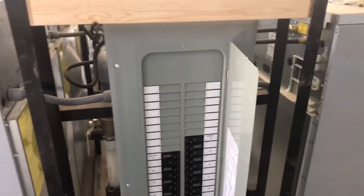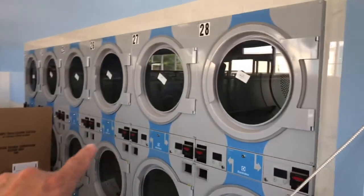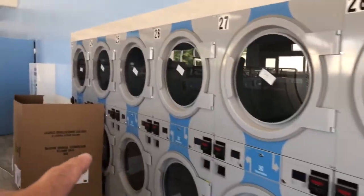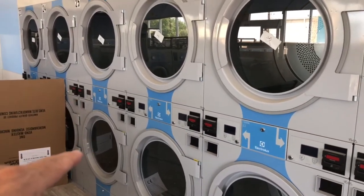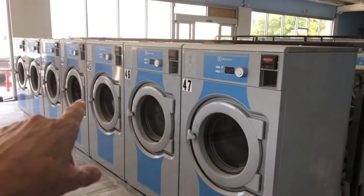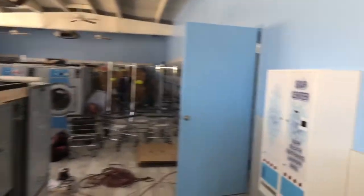Electrical's done to the washers and to the dryers, but it hadn't been connected back. There are the Electrolux 120-volt reversing dryers — those are the 35 by 35-pound units. And another row of washers, the 20-pounders over there. Most of this you've seen.